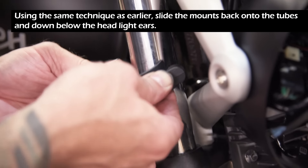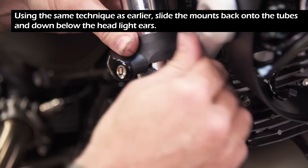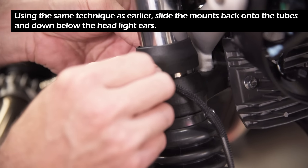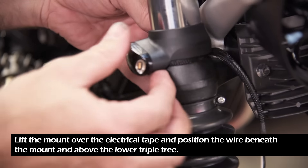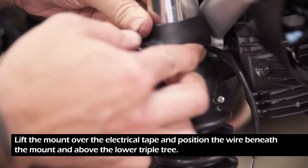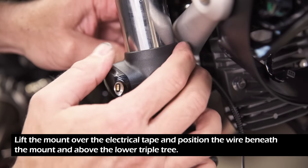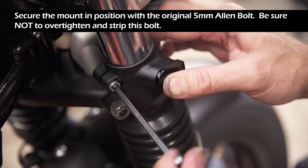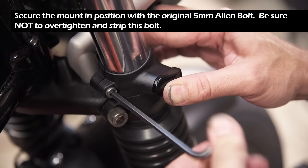Using the same technique as earlier, slide the mounts back onto the tubes and down below the headlight ears. Lift the mount over the electrical tape and position the wire beneath the mount and above the lower triple tree. Secure the mount in position with the original 5mm Allen bolt. Be sure not to over-tighten and strip this bolt as it is very easy to do so.